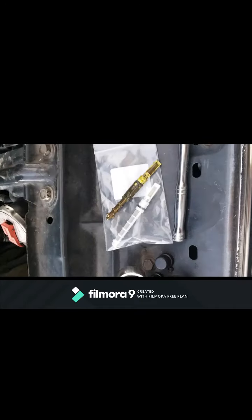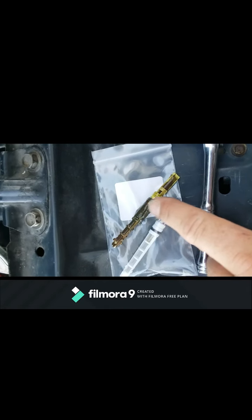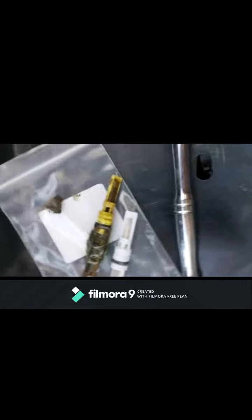So it's a darn good thing I decided to listen to my buddy and get a new one of these. You see all the junk that's caked up on this thing? I don't see any metal in that, which I think is a good thing. But yeah, like I said, it's a good thing I decided to listen to him.